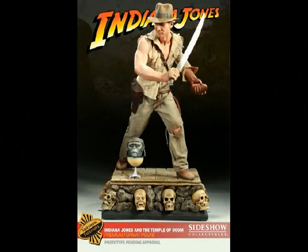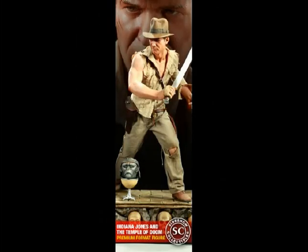And there you have it, guys — the final picture. This is what you get exactly with the exclusive: you can see a size comparison with the monkey brain prop and Indy holding the Shankara stones and the machete in his hand.